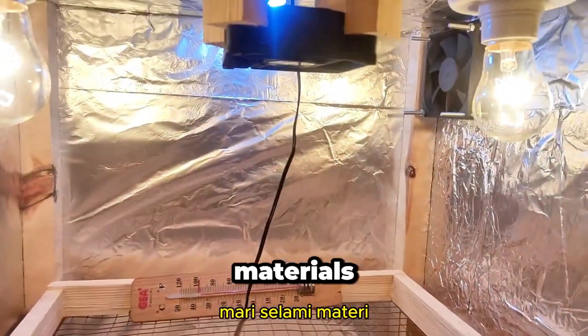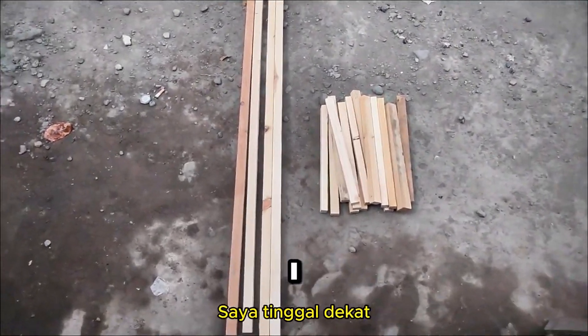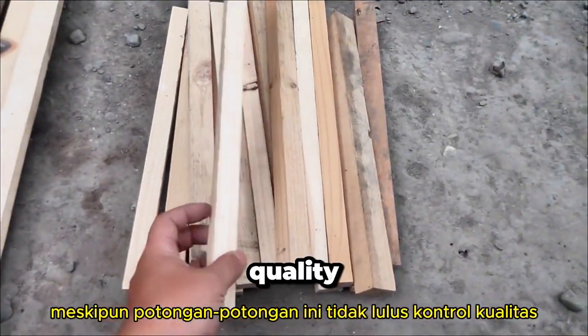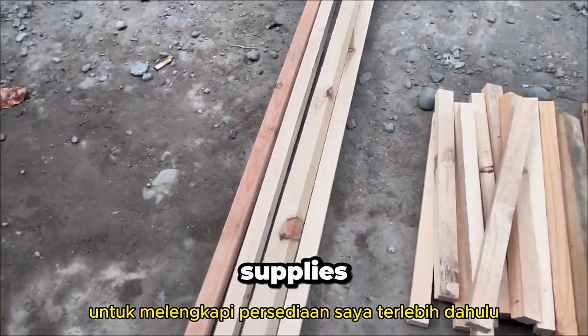Let's dive into the materials first. I scored some wood scraps from a nearby carpenter's workshop — fortunately, I live close by. Though these pieces didn't pass quality control, they're still pretty decent. I also picked up an acrylic sheet to round out my supplies.